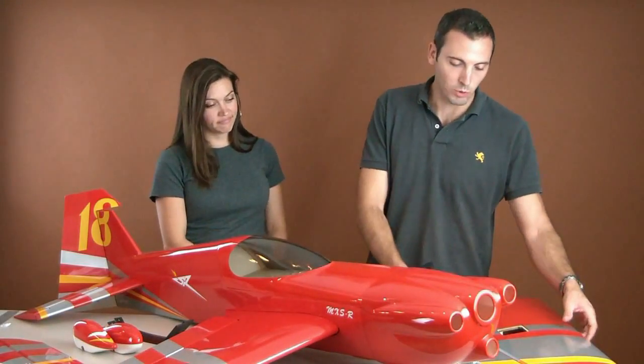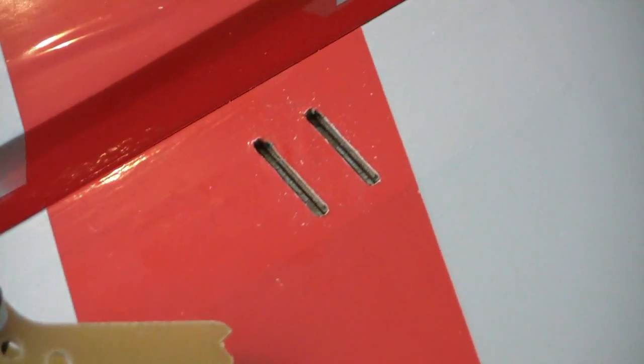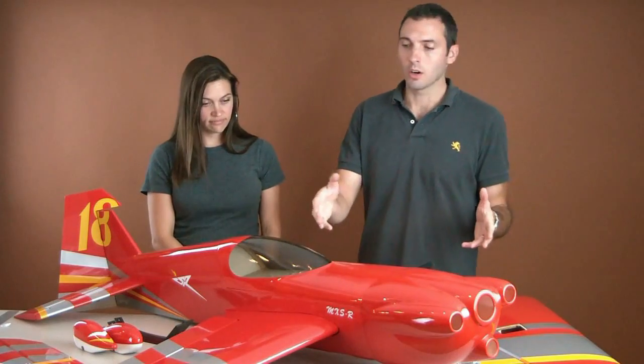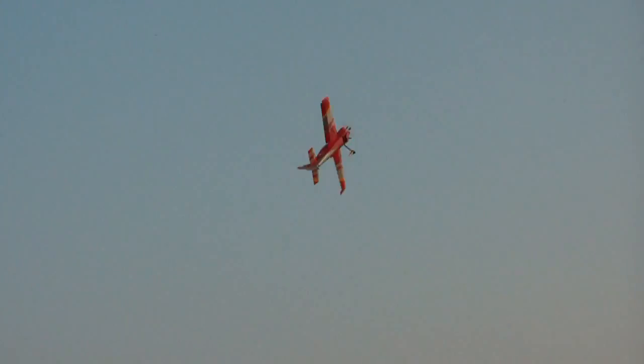Along with the build video we have on our YouTube channel, we also gave it some fast fly features. Some of which are fiberglass horns that glue in very fast and are ready to go. The hinges are pre-drilled on the wings and elevators so those just slide in and glue. We didn't pre-glue those because we know a lot of different pilots prefer different glues on their hinges and want to make sure that feature is done the way they want.